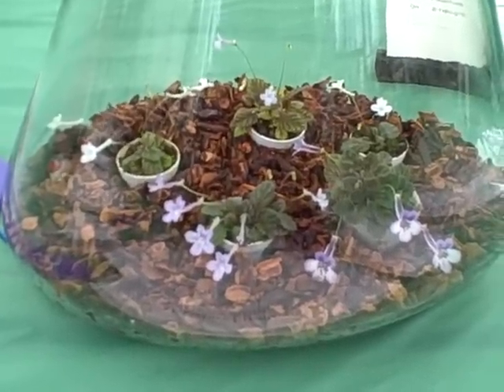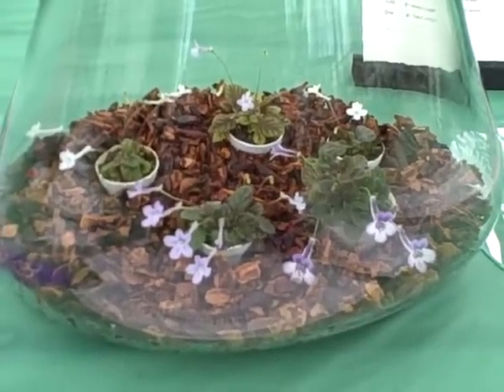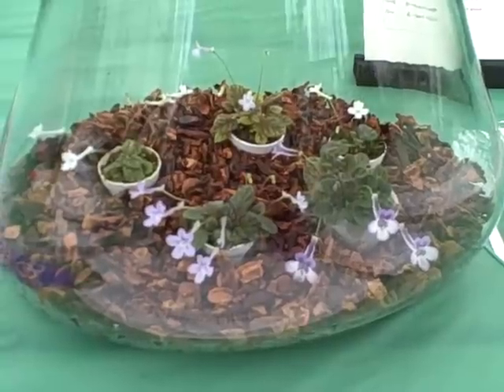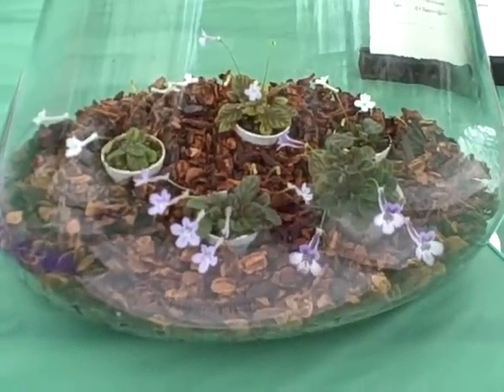There's bark around them, and the five plants clockwise starting in the back are sinningia species Rio das Pedras, sinningia White Sprite, sinningia concinna, sinningia pusilla, and sinningia Snowflake.